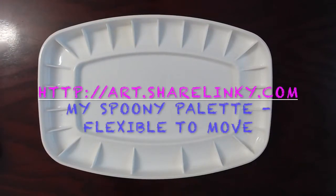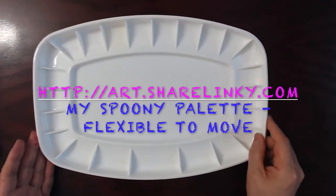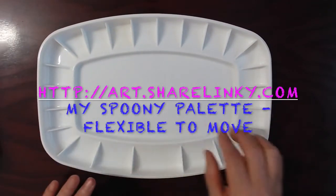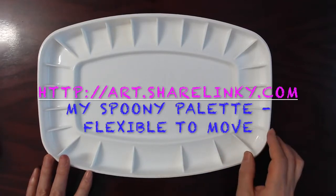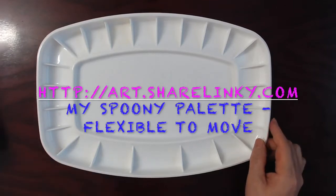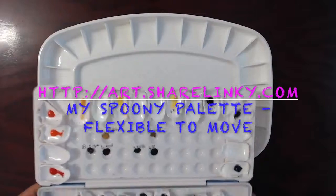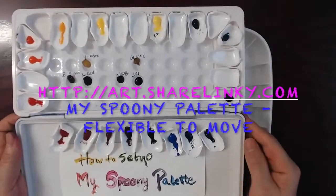Hello. In the last video I showed how I build up my spoonie palette, and in this video I will show you how I migrate to a different palette that is wide with a round shape. It would be better for beginners to just learn the coloring, mix the colors, and consider their complementary colors. I will easily move them into this different palette.